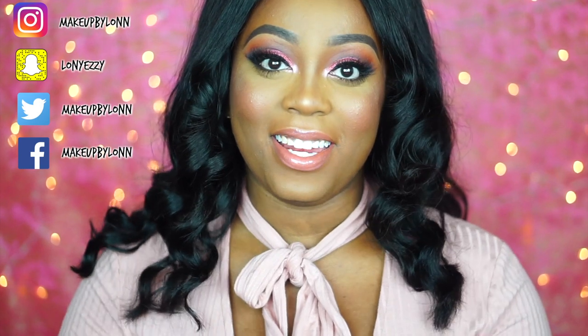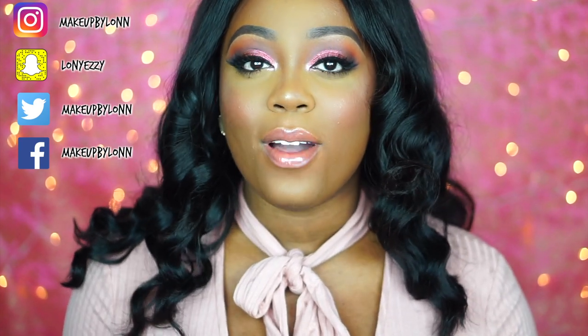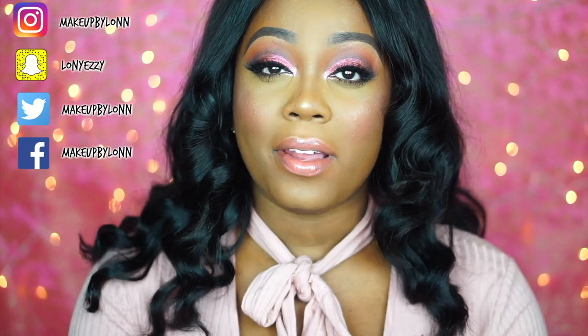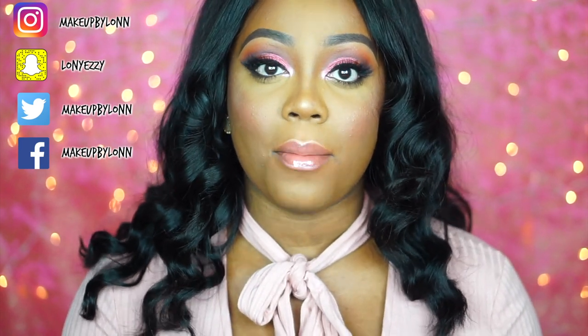Hi guys, welcome back to my channel. In today's video we are doing the highly anticipated Valentine's Day makeup tutorial. I posted this look on my Snapchat about two to three weeks ago and you guys were blowing my snap messages up with requests for a tutorial. Because it was a little bit more pinkish I decided to put it off until Valentine's Day, and I wanted to get it up with enough advance time so you guys could go out and get products or practice before Valentine's Day comes around.